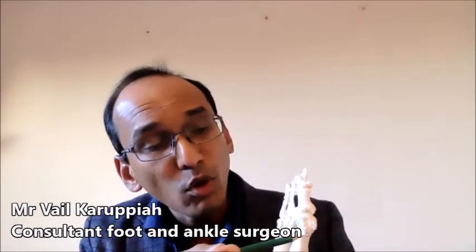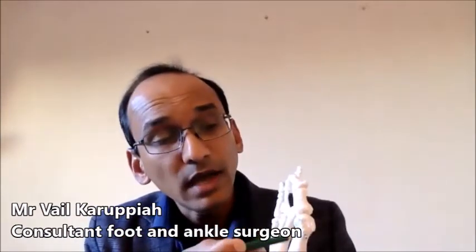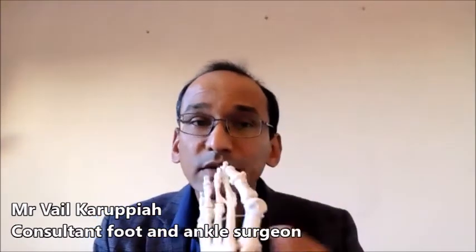I make small cuts using specialized tools like a dental drill. The bone is cut and reset and we put a few screws to hold it in place. That's the difference between minimally invasive bunion surgery and an open surgery.